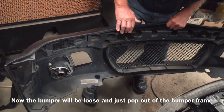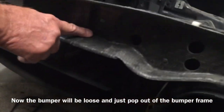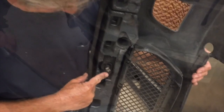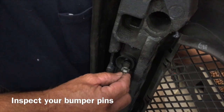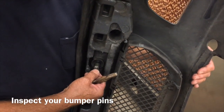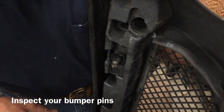Our bumper has been bumped and cracked a little bit, and that's why these are out of place. Normally they would be on these edges right here. You can see our bumper has been fractured. These are the pins that hold the plastic bumper shell to the actual carbon fiber bumper. We got pushed on the front of this car, so these popped out of the carbon fiber.